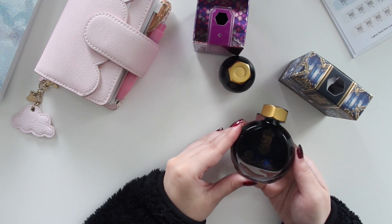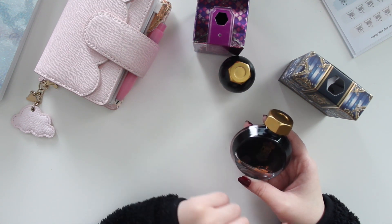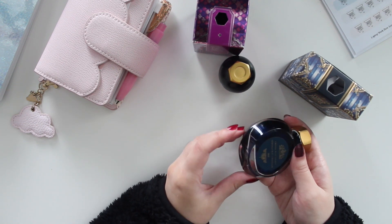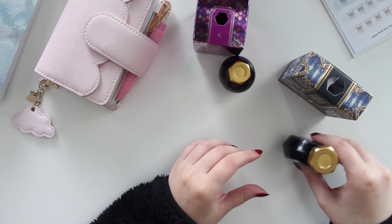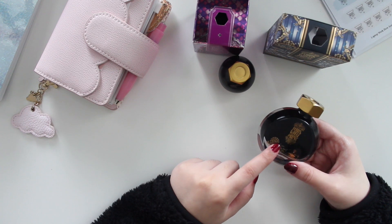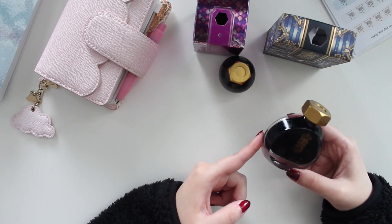The shimmer is kind of like a shimmery silver, so I think it looks just gorgeous together. For New Year's, this would be a really great color to journal with. You can kind of see the shimmer there at the bottom if you look closely. It's a gorgeous color — definitely one I think I'll be using a lot.